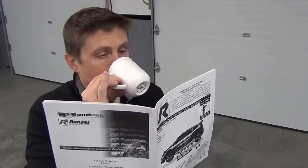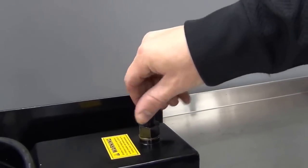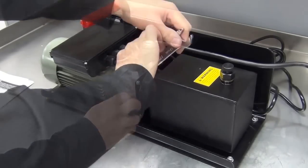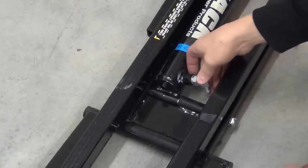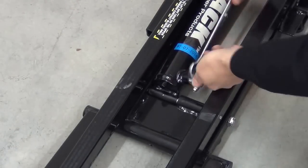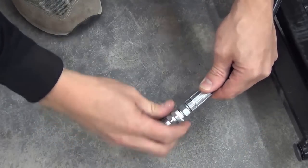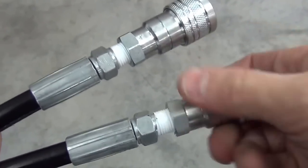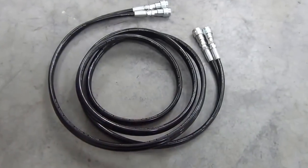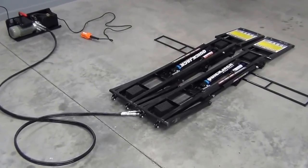Before I went any further, I shared a few relaxing moments with the instructions. Alright, let's get to work. First up was filling the power unit's reservoir with ATF. Then I installed the adapters and quick disconnect fittings. Next, I installed the 90-degree fittings onto each jack assembly, connected the hydraulic hoses, and installed the quick disconnect fittings there. Next, I installed the quick disconnect couplers on the hydraulic lines, which attach to the power unit and then to each jack assembly hose. So that's all there is to it — here's a look at the whole QuickJack assembly, all together and ready to go.